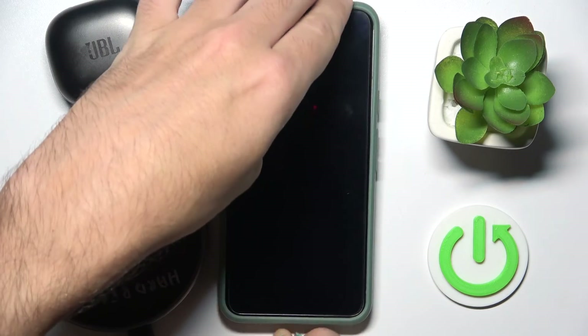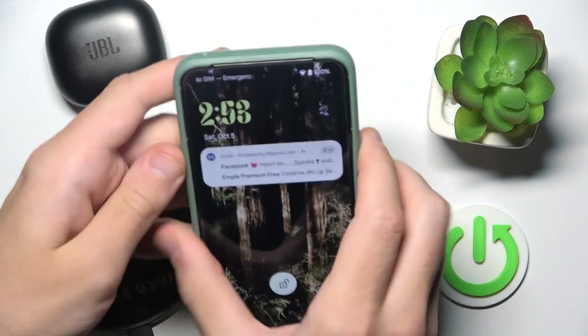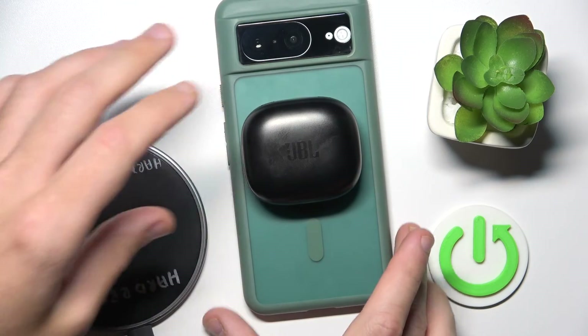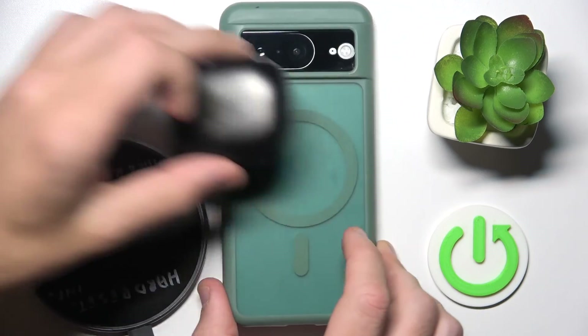The third method is to use reverse wireless charging from your phone, if your phone supports it. Just enable it, then place your headphones on the back of the phone, and we can also see a LED light, which means that it's charging.